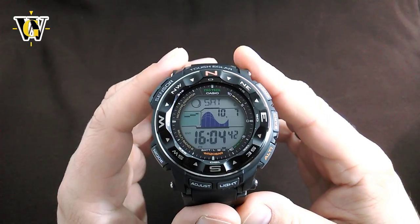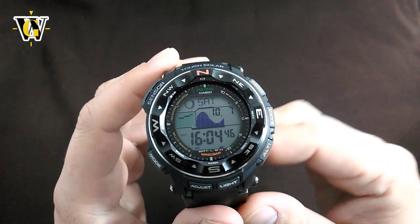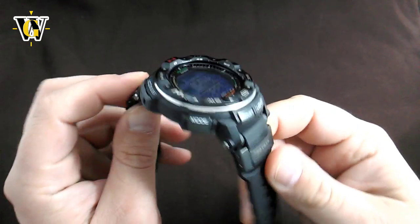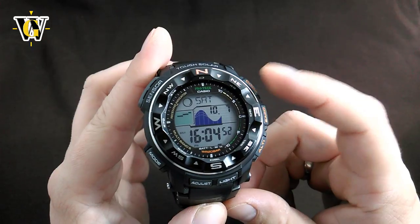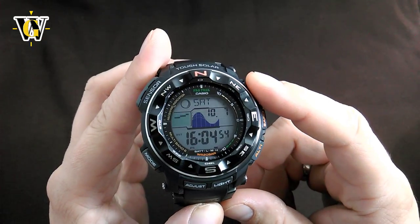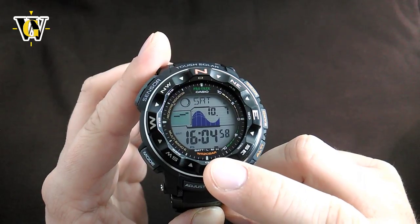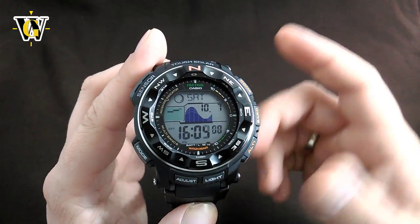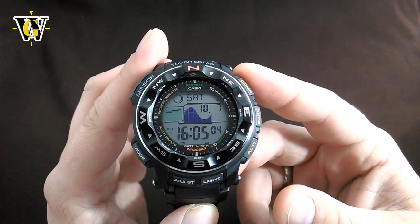This watch is basically a digital equivalent of the Patek Philippe super complication. And it all comes in a really robust case that can really take a beating, which is why ProTrack watches are considered to be some of the toughest ABC watches out there. This is further confirmed with the water resistance rating of 200 meters, while usually ABC watches like Suunto's are rated to only 30 meters.